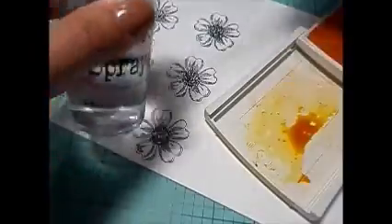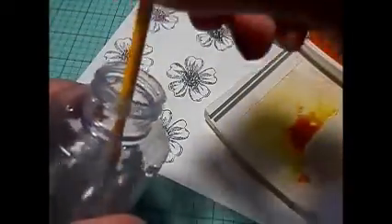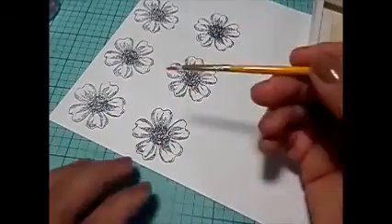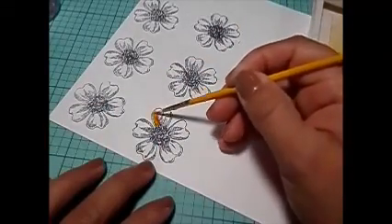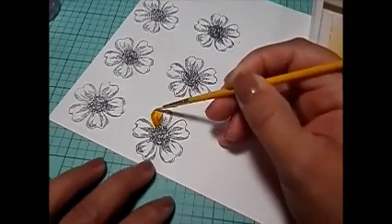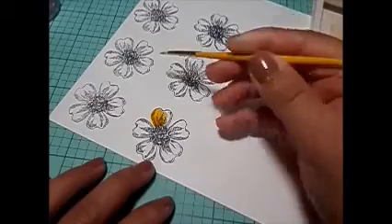I have my watercolor paper and I'm going to use a wet brush with my Stamping Up ink pad. I stamped these flowers using the archival ink, and I'm also using a very, very fine tip on the brush.